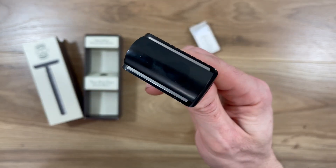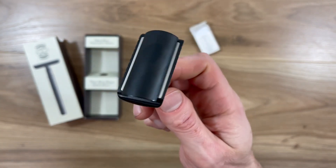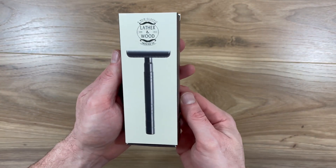So elevate your daily shaving game, save yourself some money and the hassle of buying expensive razor cartridges, and get yourself this beautifully designed razor from Lather & Wood. Thanks for watching.